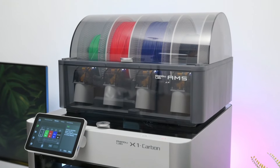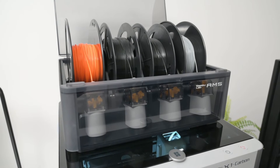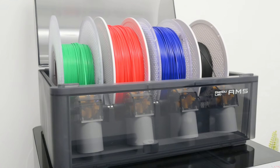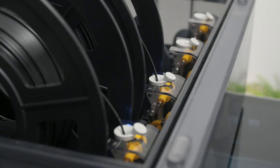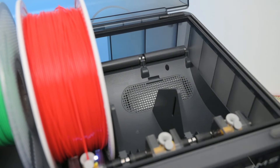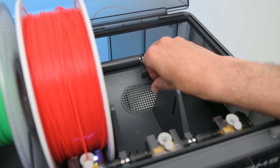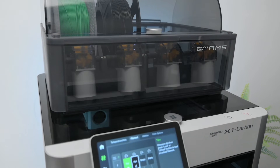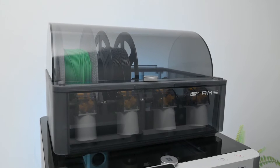The AMS is an automatic material system mainly used for multi-colour, multi-material printing. It holds 4 rolls of filament and is able to automatically change and select filament as needed. It also provides the filament with a second stage driving force with a brushless motor, allowing you to have multiple colours or different materials loaded and ready to go. The AMS can also be used as a filament backup system, automatically switching from a finished roll to the next. Additionally, filament is kept dry inside the AMS with an airtight sealed unit featuring a humidity sensor and vented covers for moisture-absorbing desiccant.